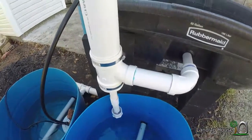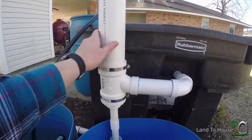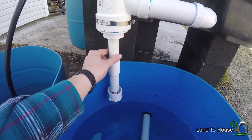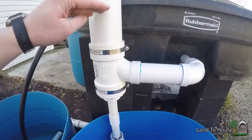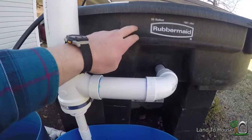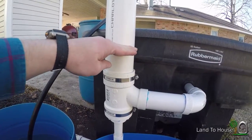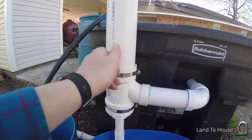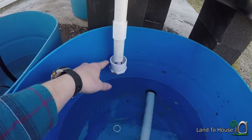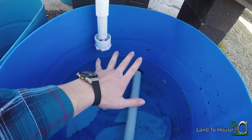It comes out here, and this is our bell siphon. There is a tube inside of this tube — it's a one-inch pipe down here and it comes up as a standpipe. When the grow bed reaches a certain level at the top of that standpipe, a siphon will start and dumps the water from the tank. I'll show you that in just a bit.